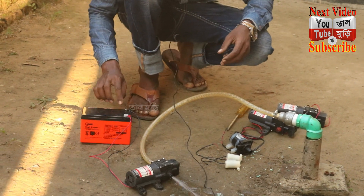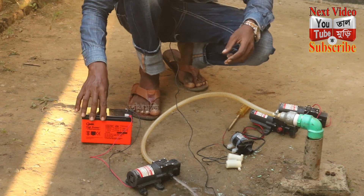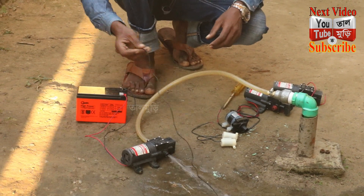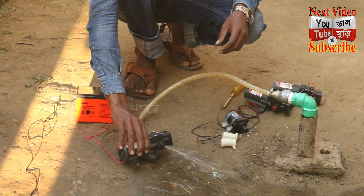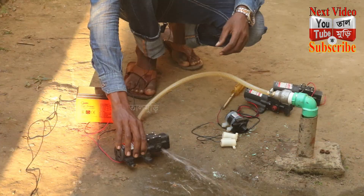This is the market price. This is a very beautiful battery. I will put the water in and see how beautiful the water is. It will be about 30 liters of water.